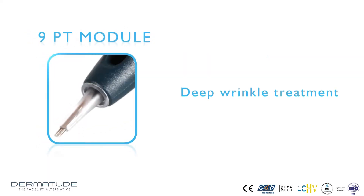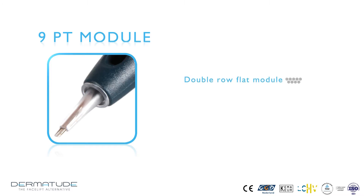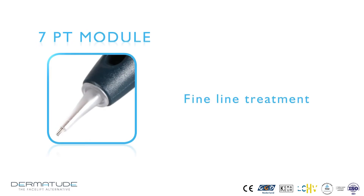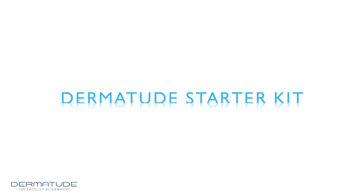The 9-point wrinkle module in flat formation is used for the treatment of deep wrinkles. The needles are positioned in a double-row flat configuration with a row of 5 needles above and a row of 4 needles below. This allows a soft wrinkle treatment using the configuration flat against the skin, or an intensive wrinkle treatment using the configuration in line. The 7-point fine lines needle module is suitable for the targeted treatment of shallower wrinkles and fine lines, with needles in a circular configuration to treat fine lines at their deepest point.